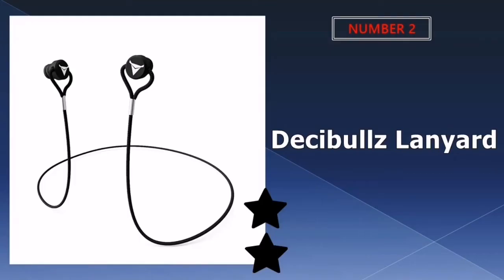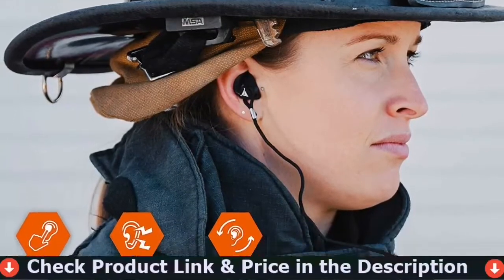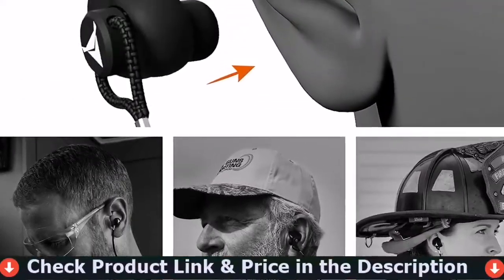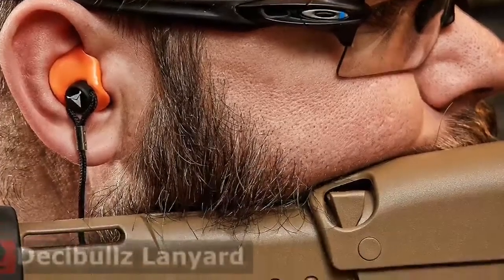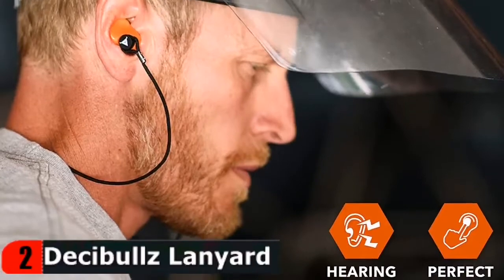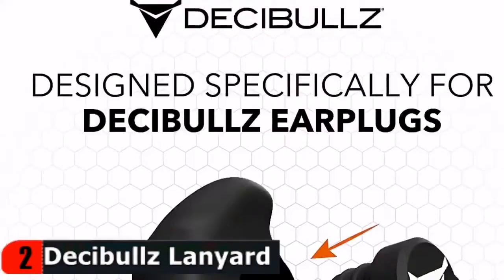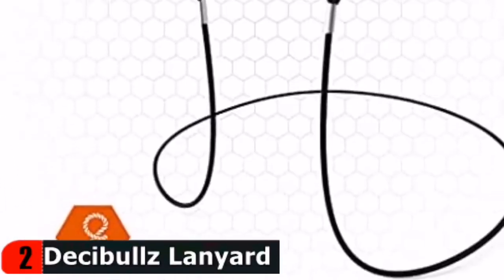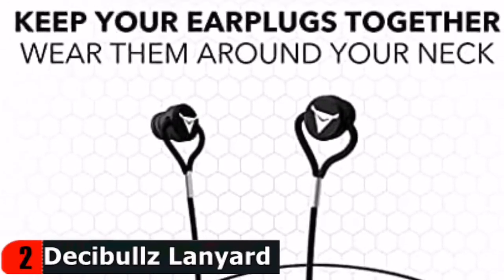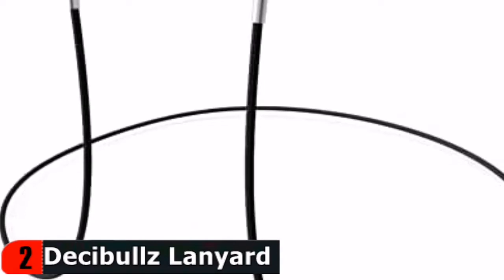Our second best earplugs for shooting is Decibel's earplug lanyard. This lanyard is convenient and safe to use with your Decibel's earplugs, for landscaping ear protection or during loud concerts. Use it in any situation where you may need to temporarily remove your earplugs. This Decibel's lanyard hangs around your neck so you can remove your earplugs without having to put them away. Simply remove the back plugs from your Decibel's custom molded earplugs and insert the lanyard plug.